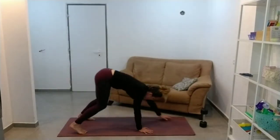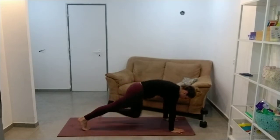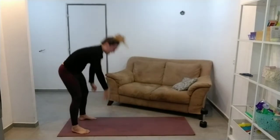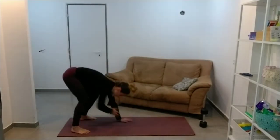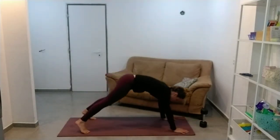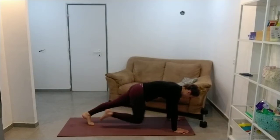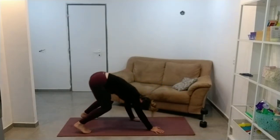Starting to get the heart rate up. One mountain climber, and then walk back. Making sure as soon as you get into that plank position, you're like a table — nothing moves. You've got those hot cups of coffee on you. And then walk back up.